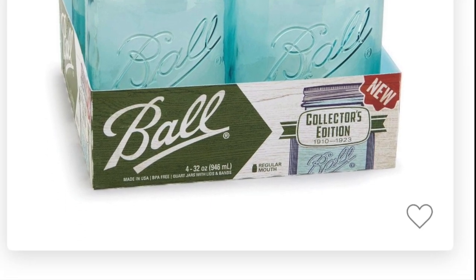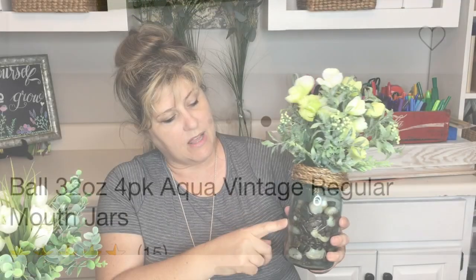You can get blue ball jars at Target — a pack of four for ten dollars, so that's about $2.50 for the jar if you don't have one. I just thought it was interesting to have such a price difference and they both look amazing. I mimicked the rope on this one from looking at the one I purchased from my home decor store, and I'll show you that video.